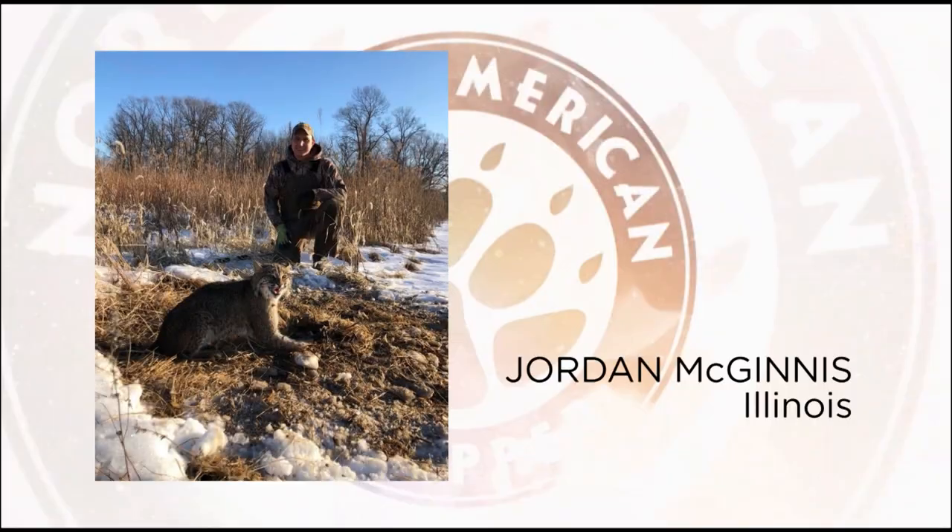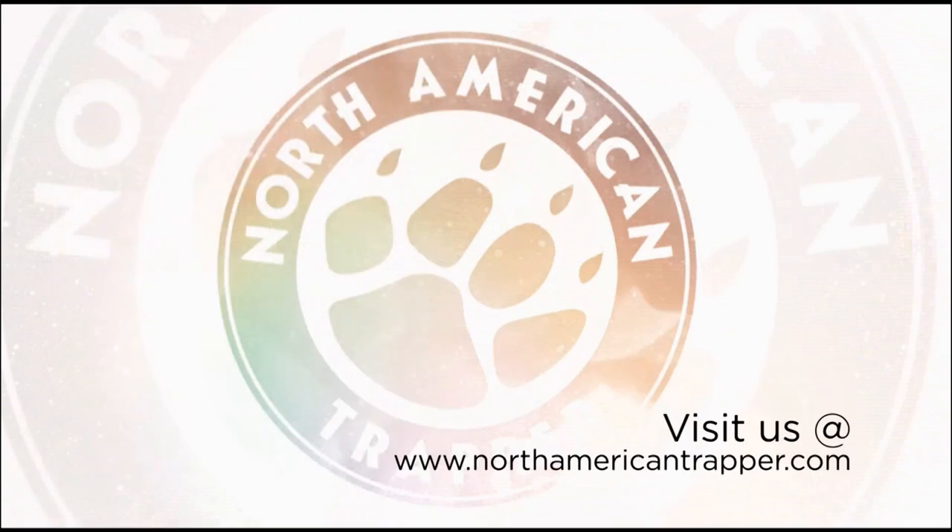The Trapper of the Week is Jordan McGinnis with his filled bobcat tag from Illinois, taken in a dirt hole on a two track. Congratulations, Jordan, and get your chance to be Trapper of the Week by visiting us at NorthAmericanTrapper.com.